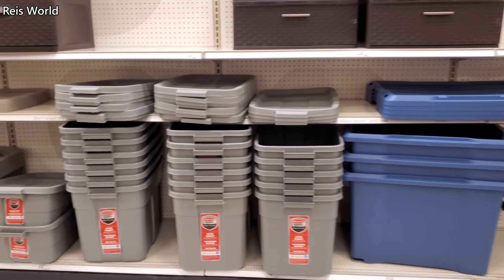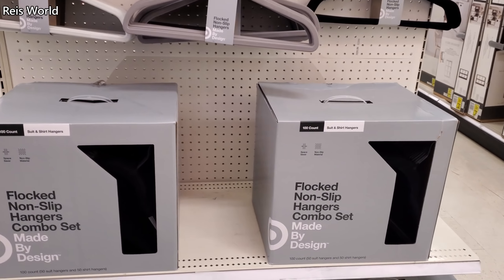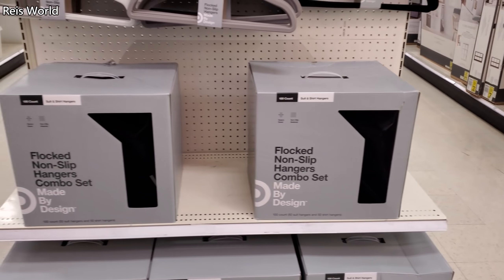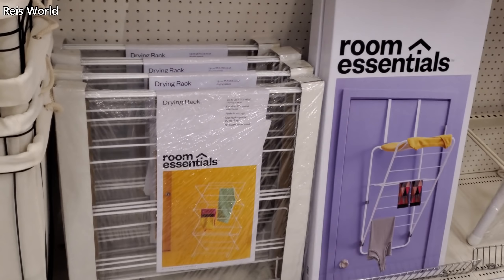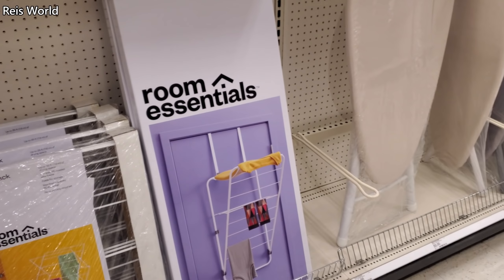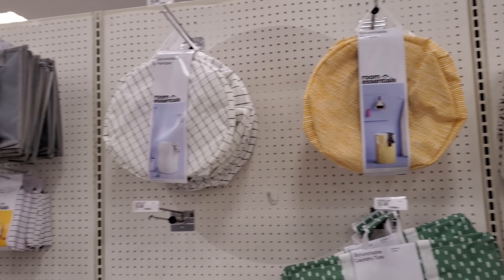I think that might do it for Target. I did make it to a different location though. In this one, you get 100 count, and it's going to be $16. Here's a shopping cart for $40. A drying rack is $15, and over-the-door is $15 as well. Please stay safe and I will see all of you in the next one — thank you!